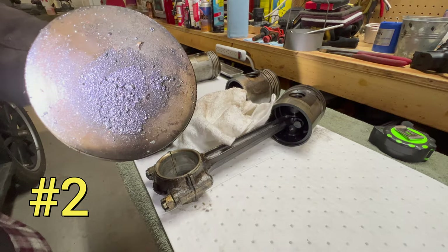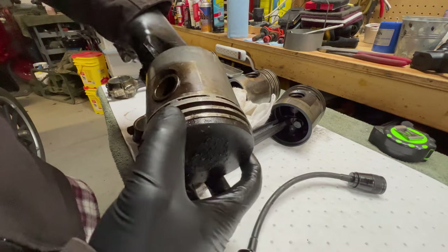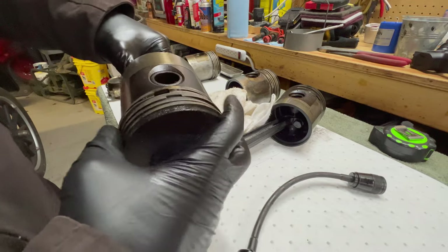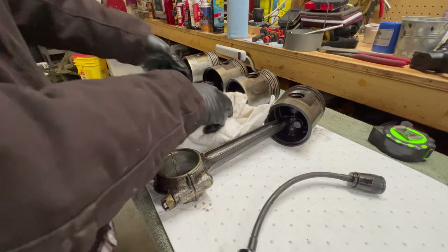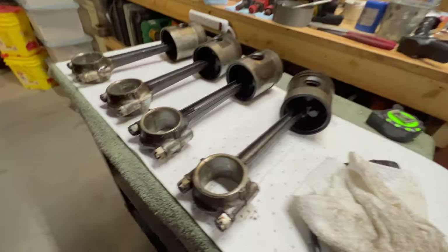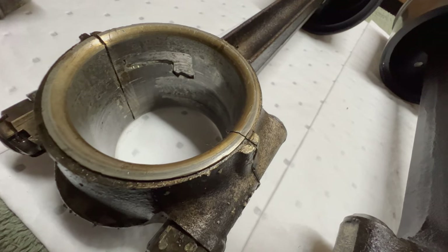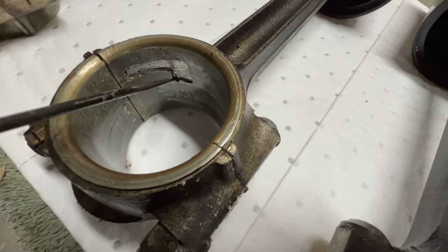Number two looks a lot like number three — less carbon than the number four piston had. The number two piston looks pretty good, no evidence of overheating or any kind of scoring. It's just got some age and wear to it. The piston rings are all good, or at least they seem good, and the rod is good. However, we do have a big issue with the rod bearing. What you guys see on the camera is exactly what it looks like — it is that deep. That entire chunk is missing from that bearing.